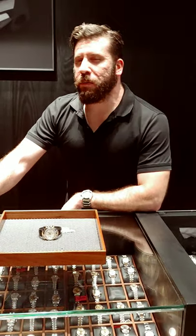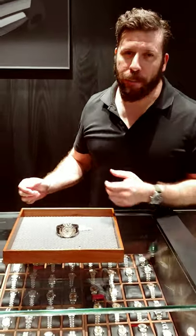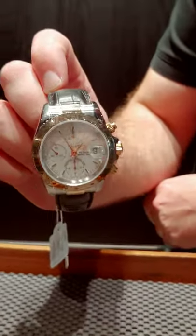Hey guys, Jonathan from SwissWatchExpo. I know some of you have kids, let alone babies. Well, we've got a baby Daytona here — the Tudor Tiger Chronograph in two-tone, on a strap.